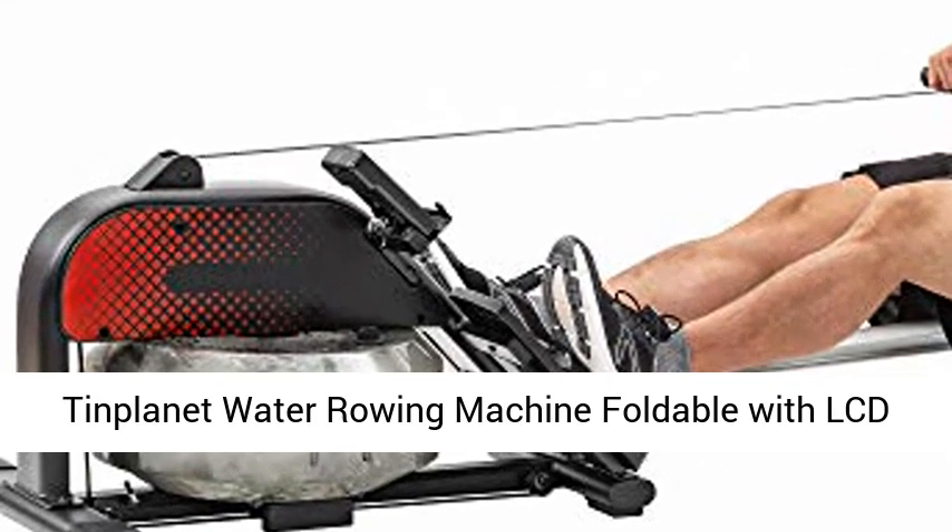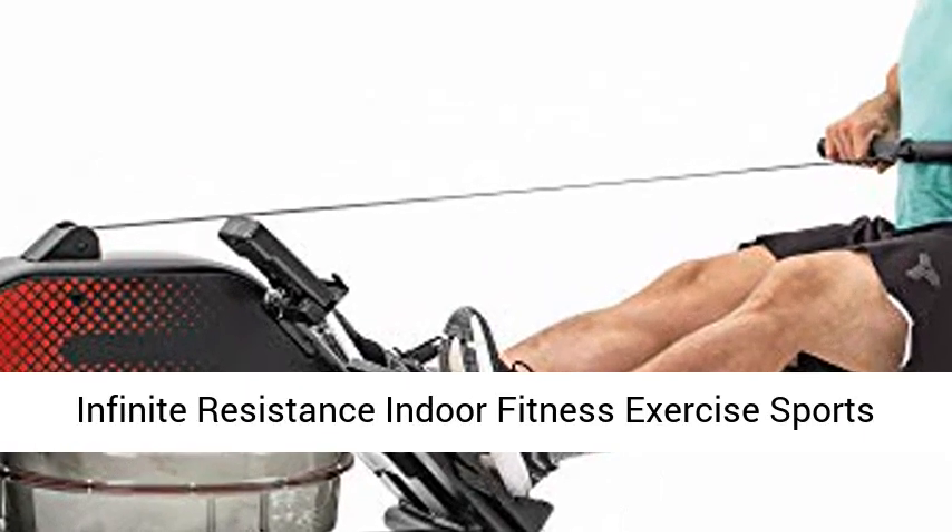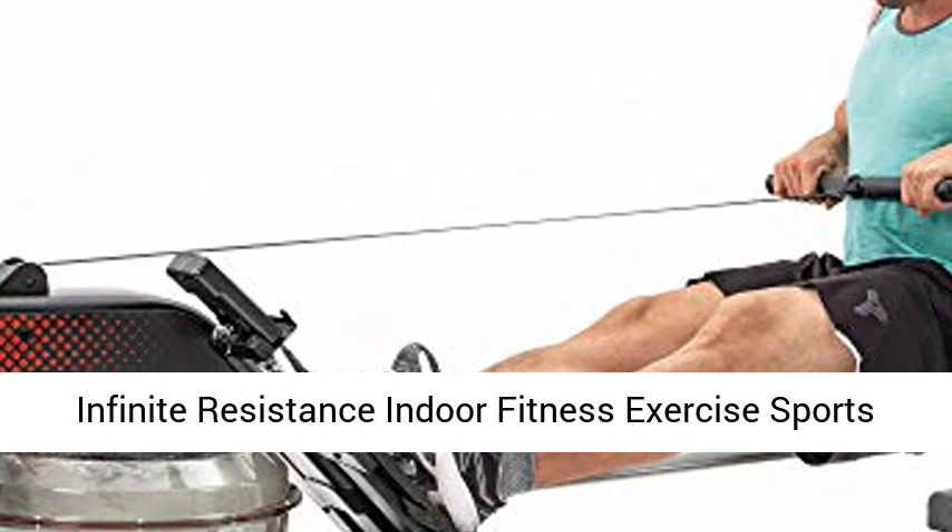Timplanet Water Rowing Machine Foldable with LCD Monitor for Home Use. Water Rower Machine with Infinite Resistance Indoor Fitness Exercise Sports Equipment.